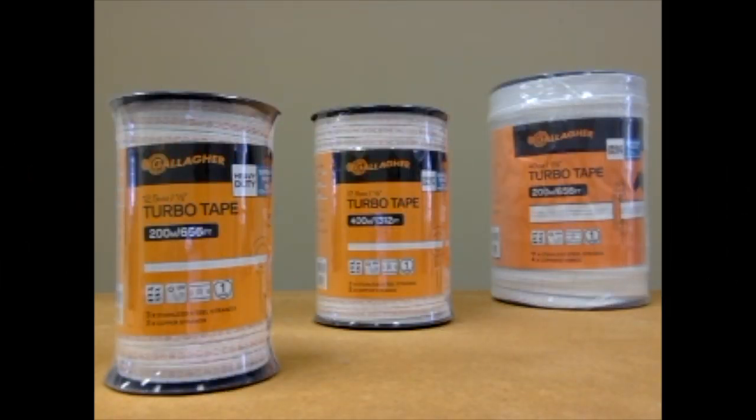Elliger's Turbo Tape is a high visibility tape for semi-permanent horse electric fencing and controlling other animals behind portable electric fences. It's also used for making electric tape gates. It is also ten times more conductive than the standard poly tape.